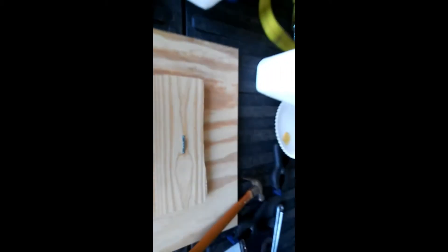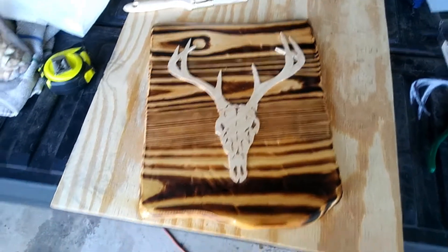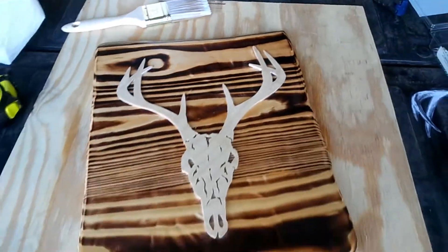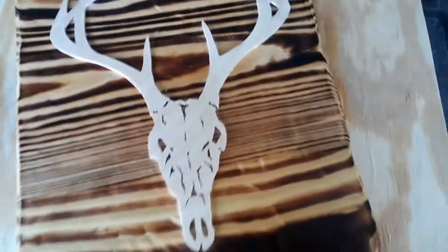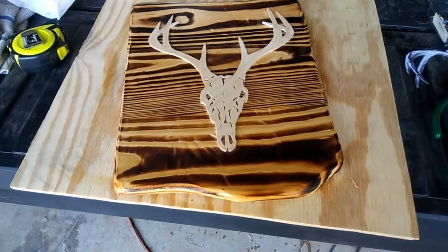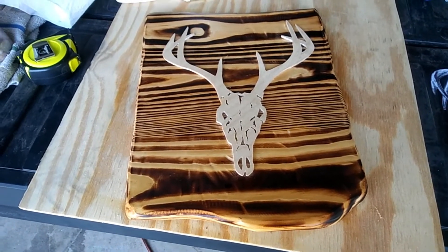Alright, there's the hanger on the back of it. I'm gonna take it and try to find a spot to hang it up in the man cave. I put a couple of quick coats of water-based urethane on it — it darkened it up a little bit, or maybe made it look more rich. That's the term I'm looking for.